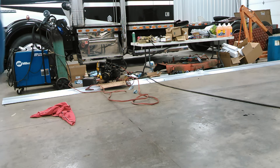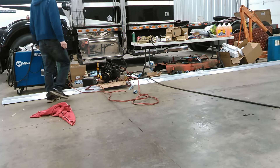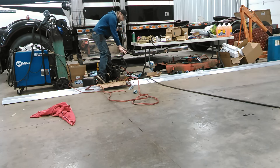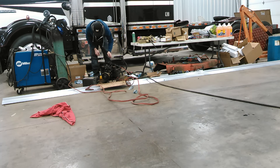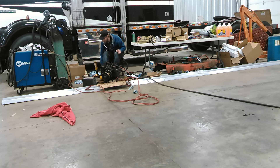All right, guys. Just got the cooler back together here. We got a gas tank here, got our electricity here, and we're just going to choke it out. Let's see if we can make some combustion here.